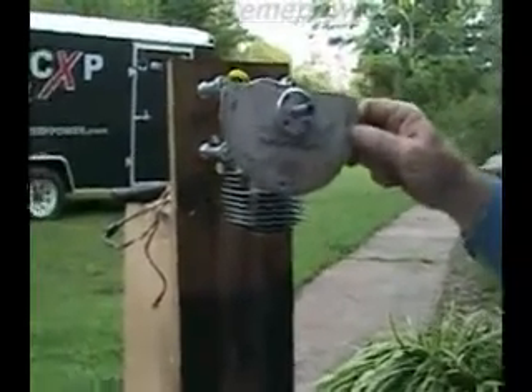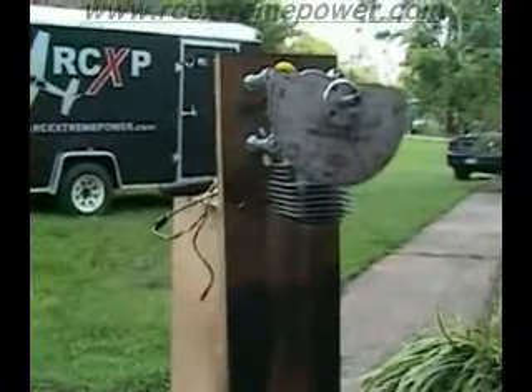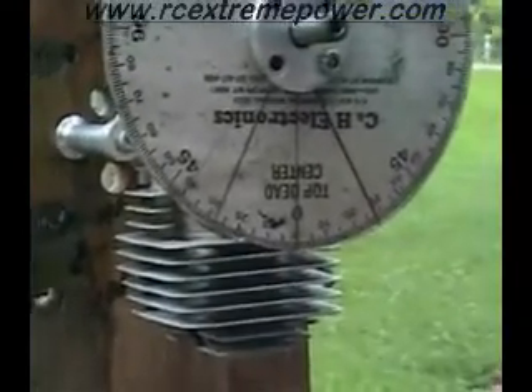What we have here is an Area 51 gas engine, and I'm going to make an attempt to show you how to find top dead center and set the timing if you're going to be setting it with an RCXL or CNH ignition at 28 degrees.